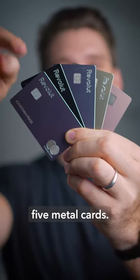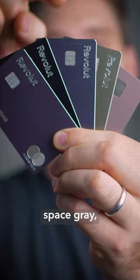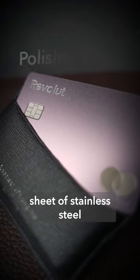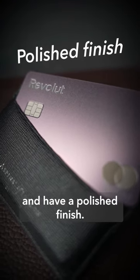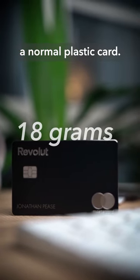Revolut Metal comes with a choice of these five metal cards. You've got lavender, black, space gray, gold, and rose gold. The cards are made of a single sheet of stainless steel and have a polished finish. They also weigh 18 grams, which is three times the amount of a normal plastic card.